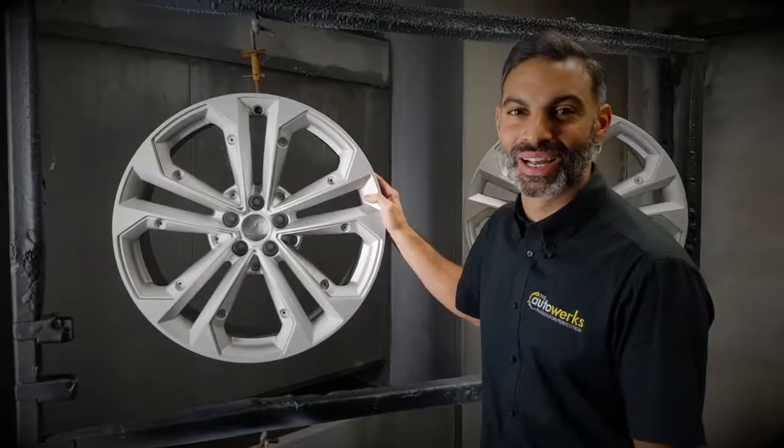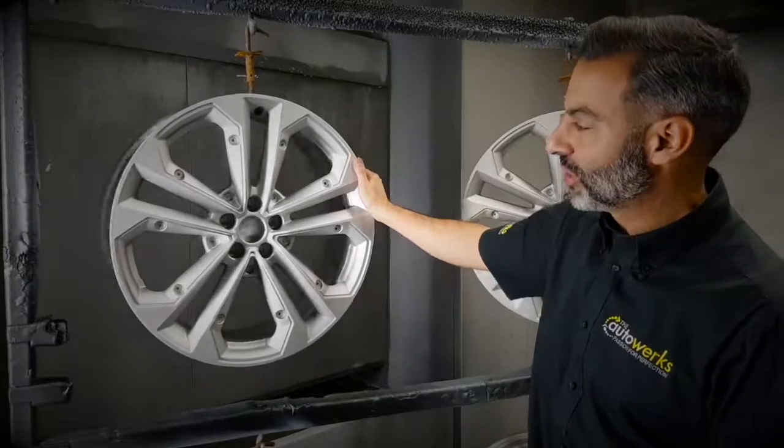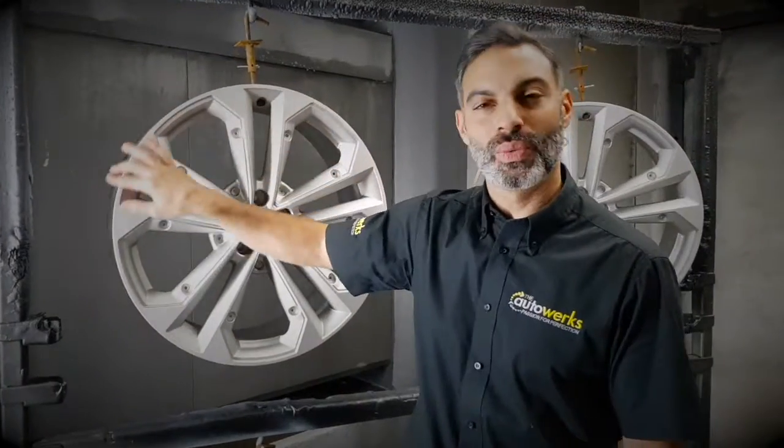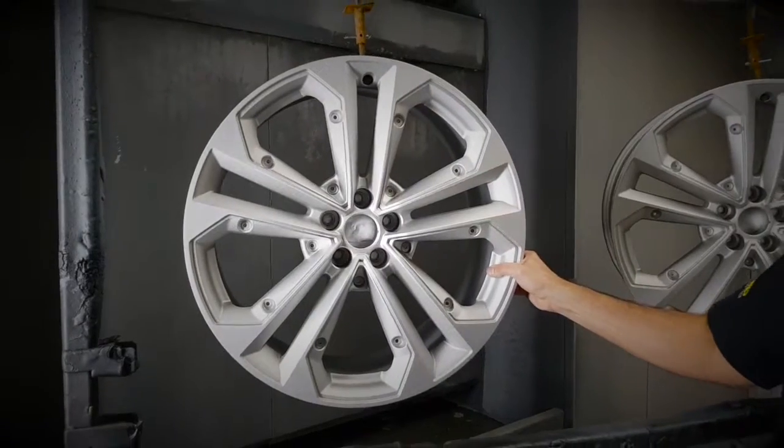Here's the Audi Q5 wheels that you saw earlier on. We've taken the tires off, we've chemically stripped them, and they've been shot blasted. On these particular wheels there was no curb damage on them anyway, so we didn't really need to do that much work to them.